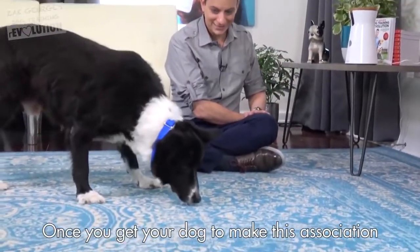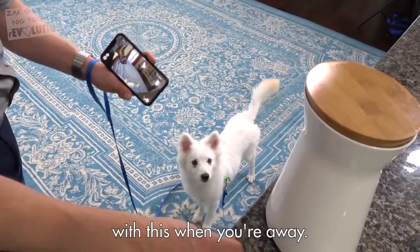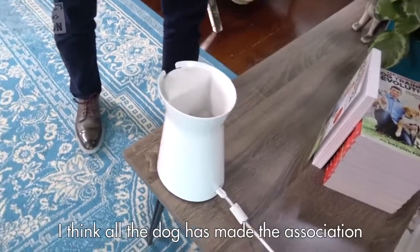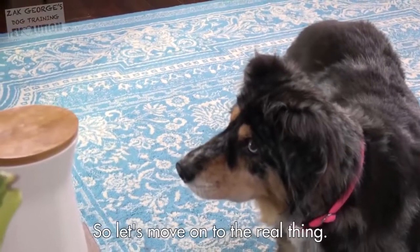Once you get your dog to make this association, then you can work up to being able to reward them with this when you're away. I think all of the dogs have made the association that the sound the Furbo makes means they're getting a treat. So let's move on to the real thing.